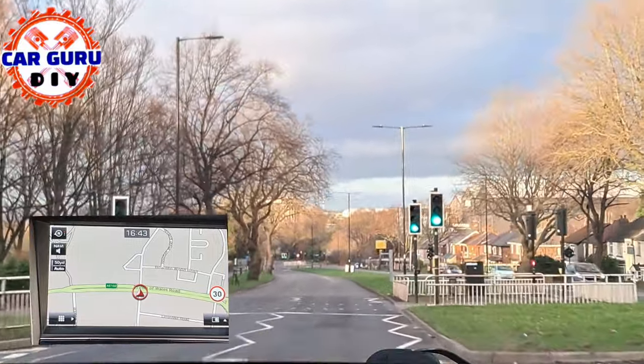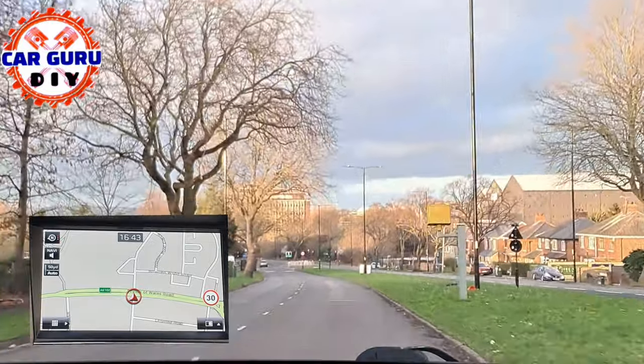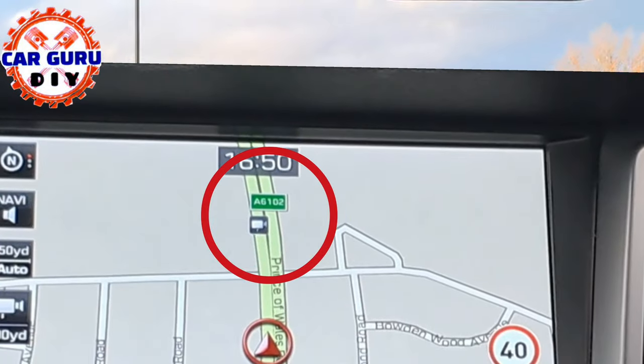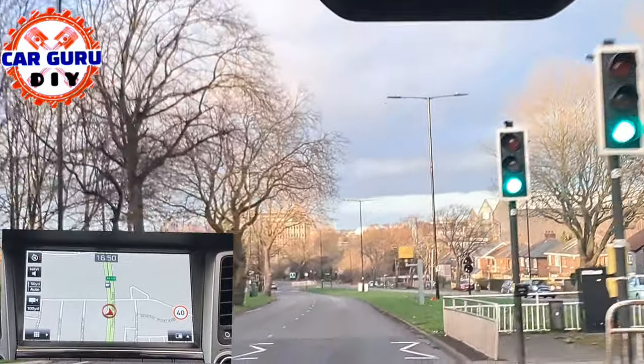Most Tucson drivers don't know about this feature. The standard setting on the SAT navigation does not show information about speed cameras, nor does it warn with two ding-ding sounds informing you about speed cameras. But you can activate a visual and sound warning in your SAT nav.